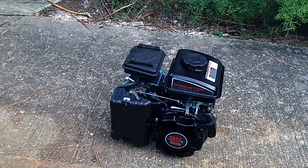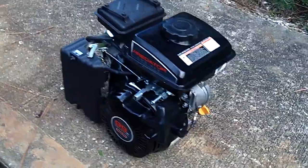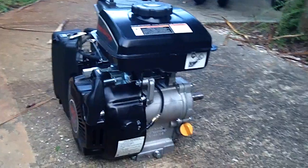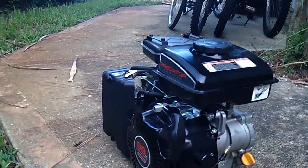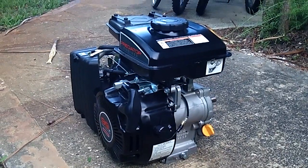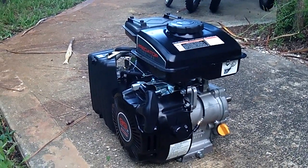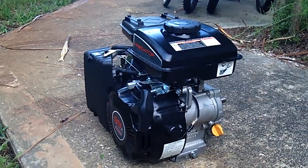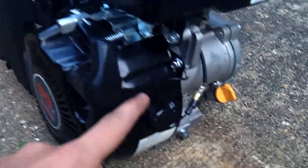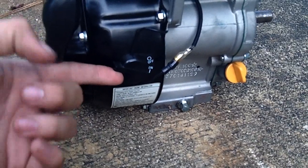It cost me about 70 something dollars — I got it when it was on sale — and it seems like a real good little engine. It came in the box without any oil, so I just filled it up with 10W-40 and put fuel to it, and it started right up after about two or three pulls.